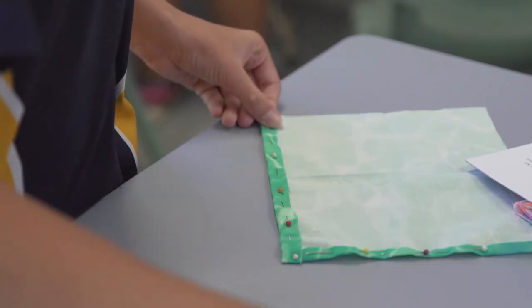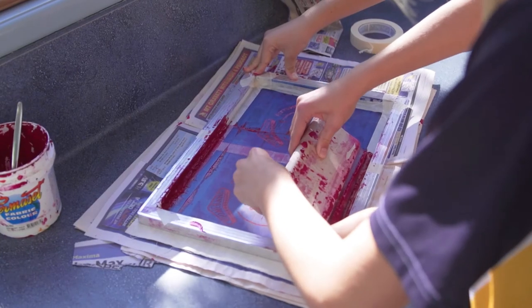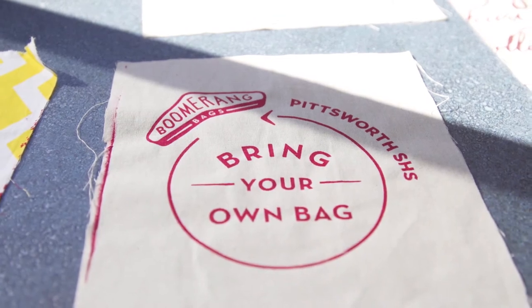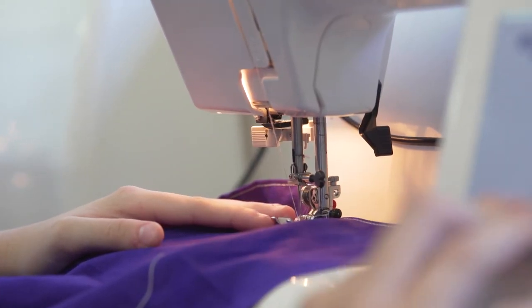I've made my bag, but I'm making my handles now. You basically cut out a long piece of fabric and then fold it in half and sew up the sides — that's basically the main part. Then you can cut out a pocket to put your little design on, and yeah, your handles.